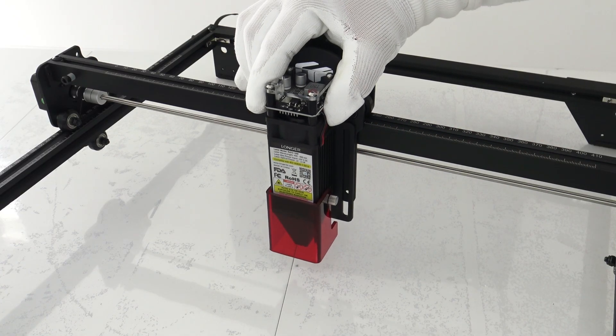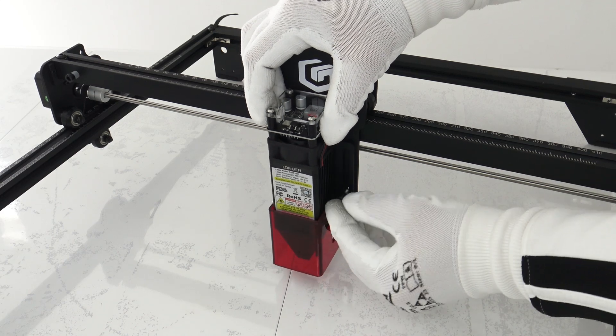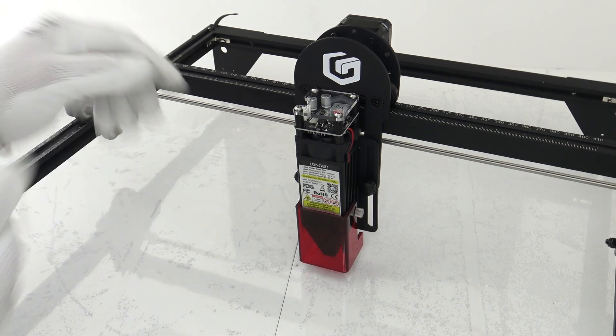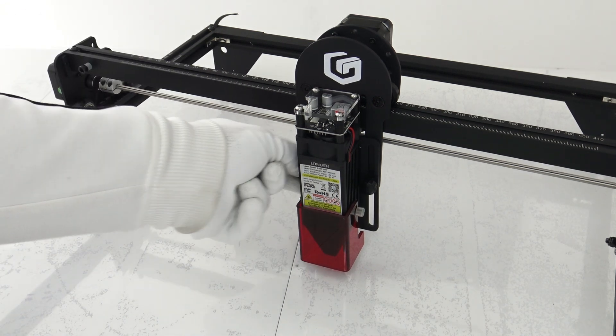With the optional upgrade module to 20W, the Ray 510W easily adapts to your needs and projects. This upgrade allows you to increase laser power, expand the range of materials you can work with, and achieve even more detailed results in your engraving and cutting projects.